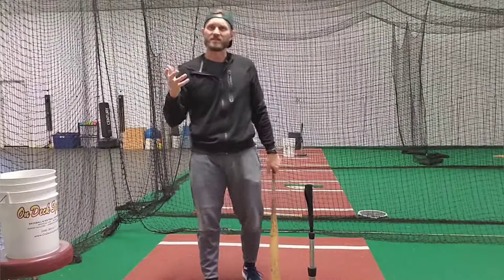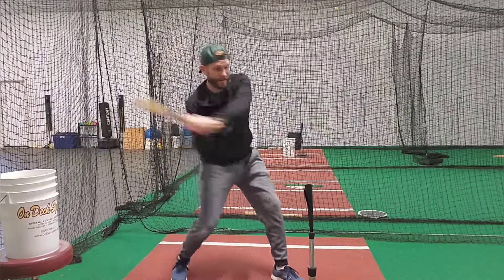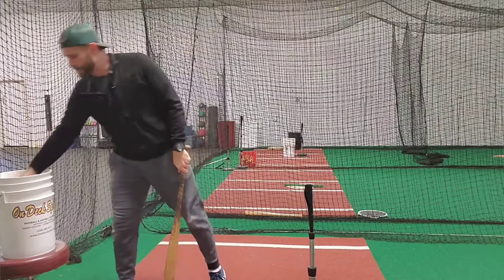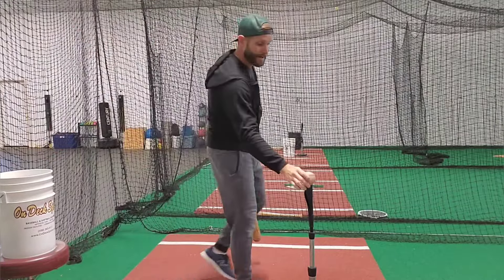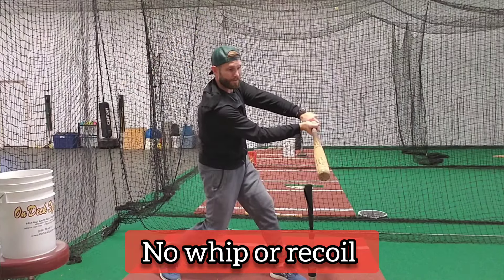Players sometimes try to circumvent this issue by not releasing the barrel at all and by cutting across. And when players do that and they try the whip recoil drill, they will have no whip and no recoil. They'll just stop. There's no dynamics in that swing.